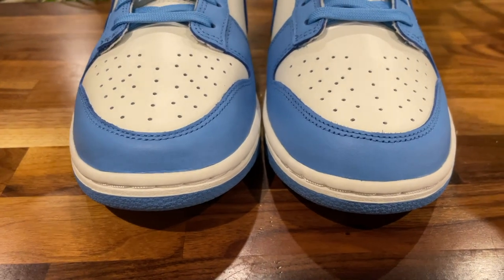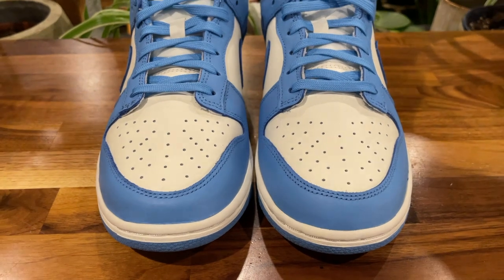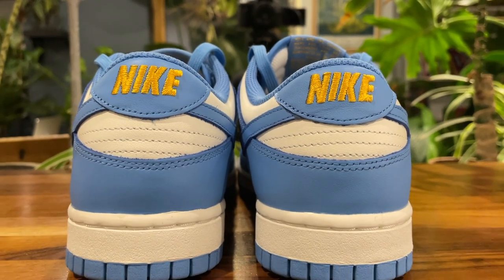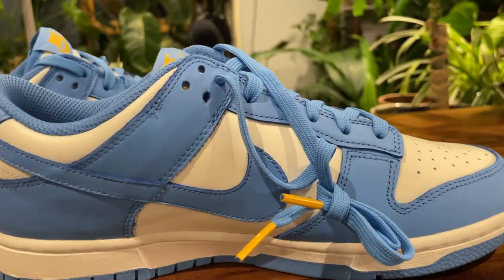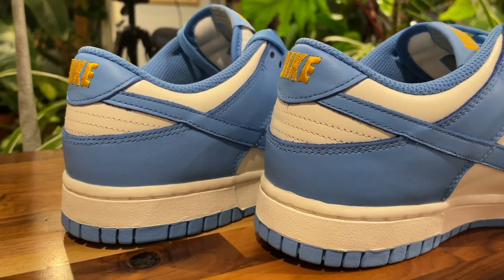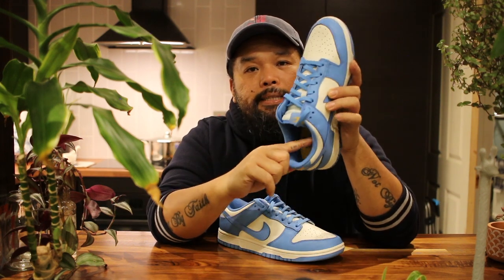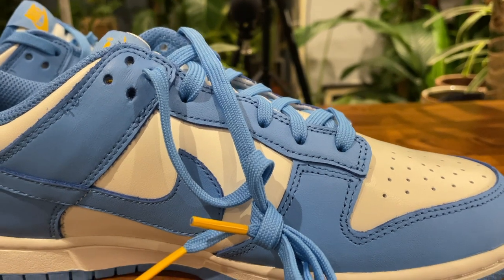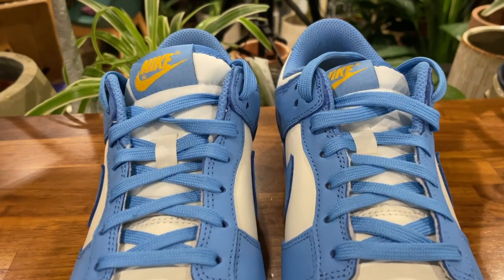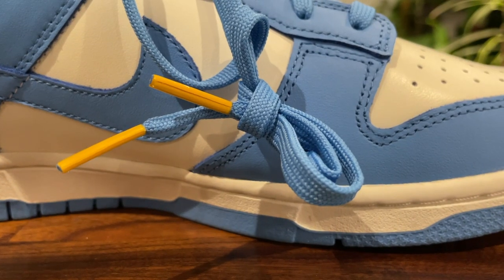We have a white leather toe box which is smooth with perforations, and on the toe guard we have baby blue — or coast, whatever you want to call it. On the mid side of the shoe we have the baby blue Nike tick. There's a white midsole, and at the back we have the Nike writing stitched in gold with a baby blue panel running from the top of the eyestay all the way around the heel cup. Inside, there's a gold or yellow insole with the Nike logo written in baby blue, baby blue padding, a leather eyestay in baby blue, and baby blue laces. We also have a white tongue with a baby blue label and the Nike logo in gold on top, plus gold lace tips.